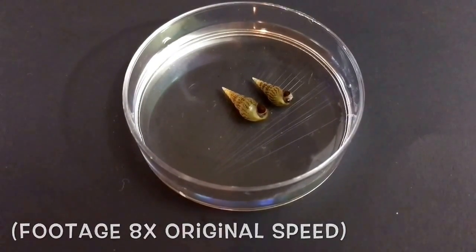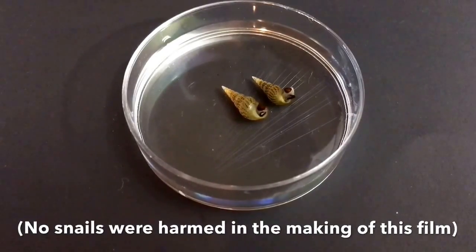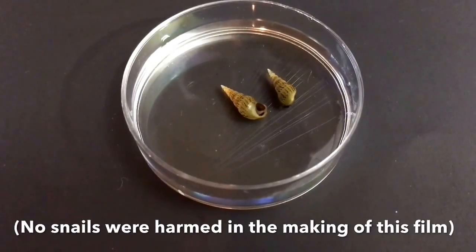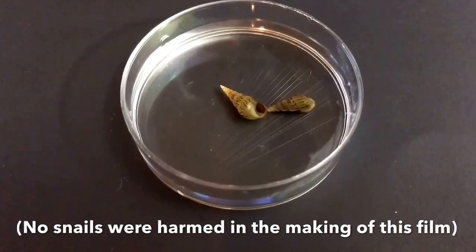How is this possible? As seen here, trumpet snails have a small black shield known as an operculum, with which they can seal off the entrance to their shells to protect themselves. Once the bleach was gone, the snails emerged unharmed from their shells and crawled away, as if nothing had happened.